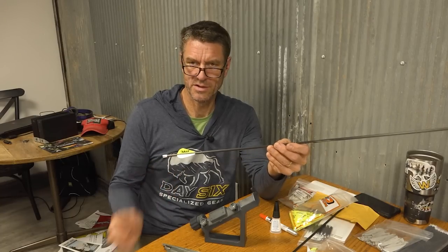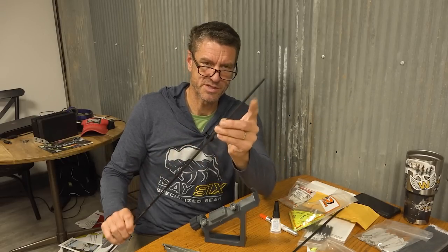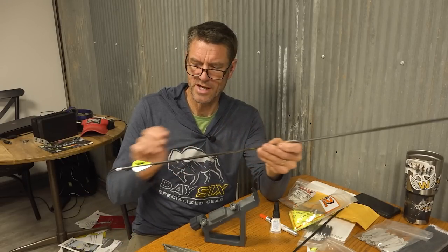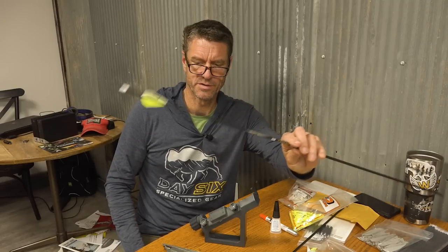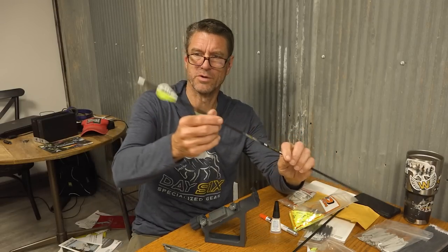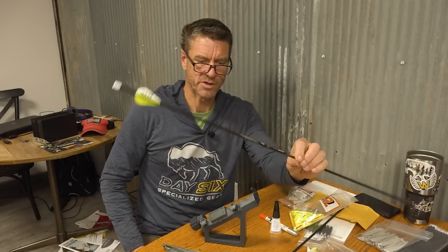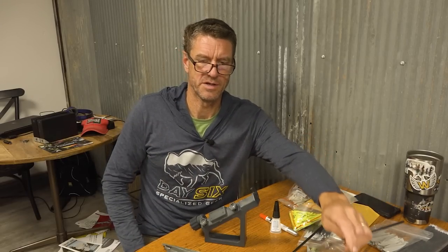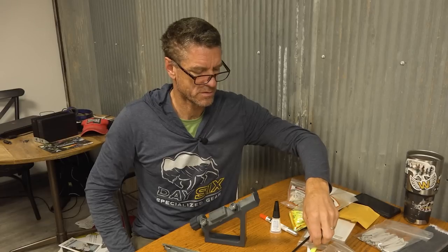I've just built an arrow — not 100% finished because we still have to do something with the front end, which we'll do next. Now we're going to look at a different option: putting short, stiff veins directly onto the shaft versus using a wrap with some softer, slightly longer veins.